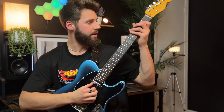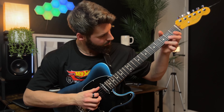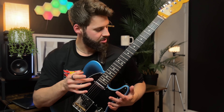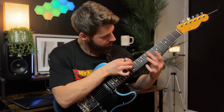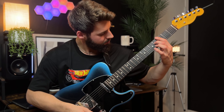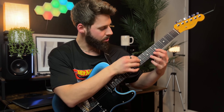All right, next up — we repeat the first theme, and then some cool chords here.